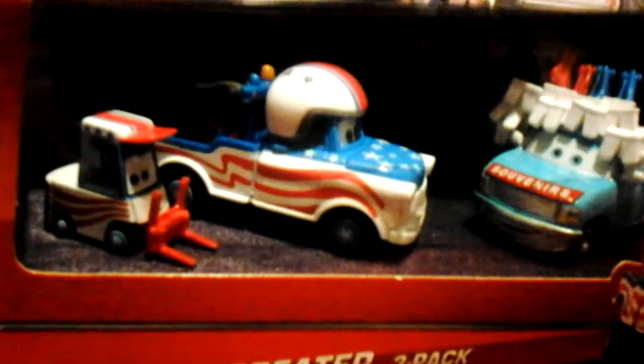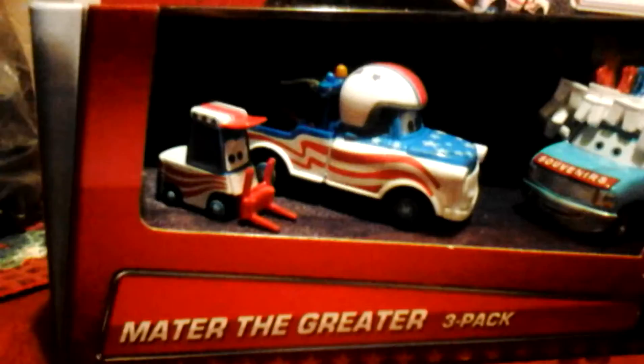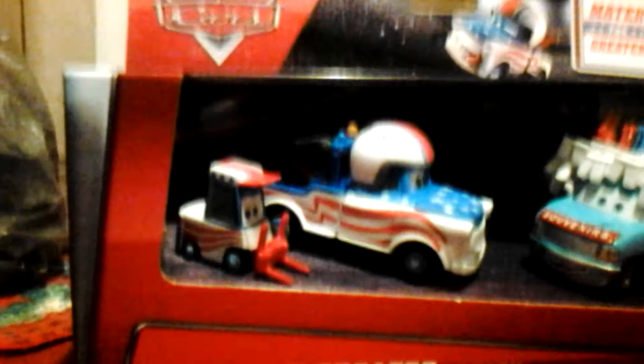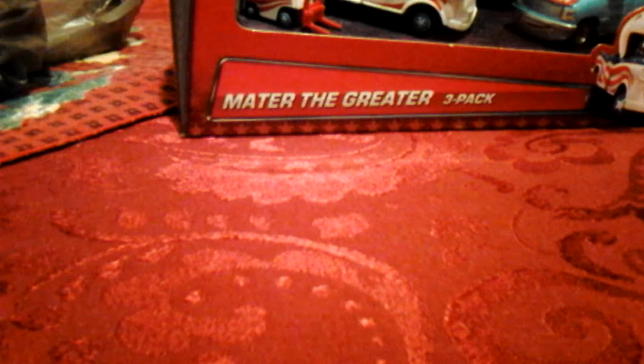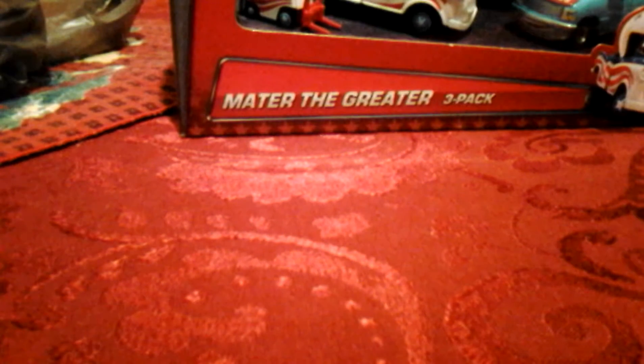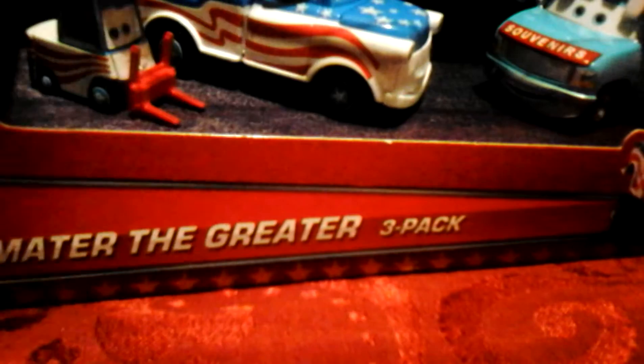Hey guys, this is the Neon Creeper, and today I wanted to show you this toy I got. I got this at Walmart. I really like collecting Disney Pixar cars — I like watching the movies. So today we are going to unbox these and show you all of them.